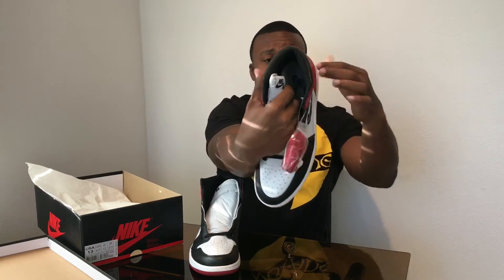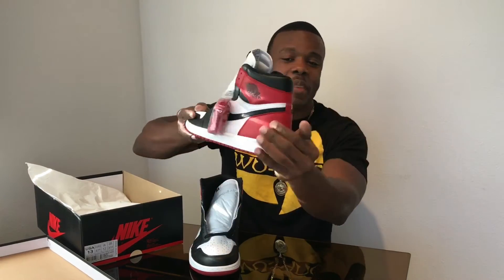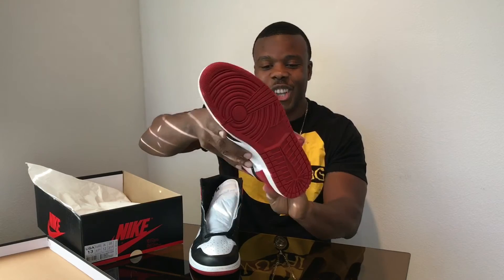The white tongue, black check. These are so fresh. Got the Nike Air branding on the inside, of course. Got the Nike Air on the tongue. No Jumpman at all — OG stuff.